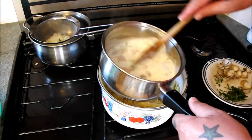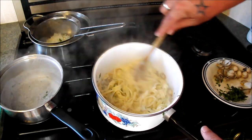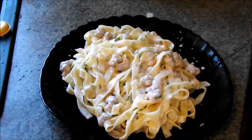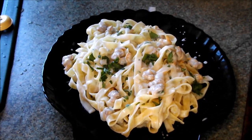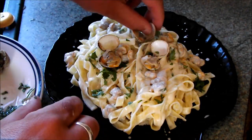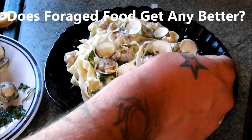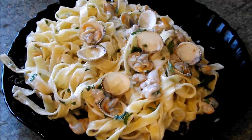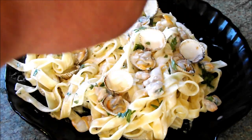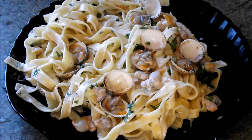My tagliatelle is done — transfer that over and get it in there. We've added the tagliatelle to the cream and cockles. Get it on a plate, just add another pinch of parsley and a few half shells for decoration. And there you have my foraged Welsh cockles with tagliatelle. I suppose I better give this a go then — that lovely creamy tagliatelle with parsley and those fresh Welsh cockles. Mmm. Fantastic. Thanks for watching.